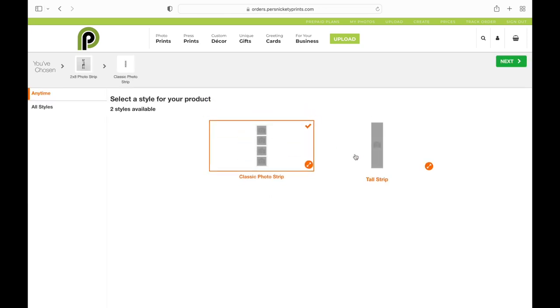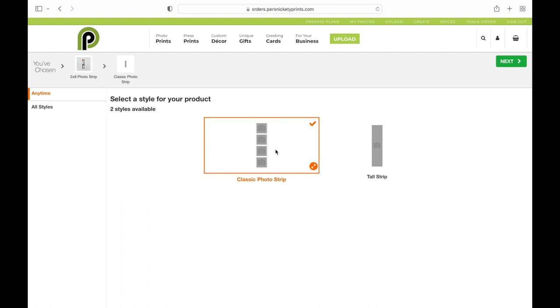You have two options: a tall strip and the classic photo strip. I'm going to go with the Classic Photo Strip.